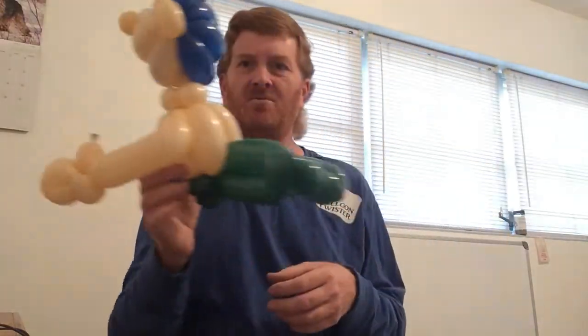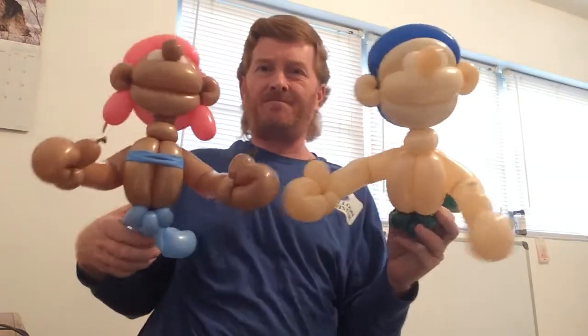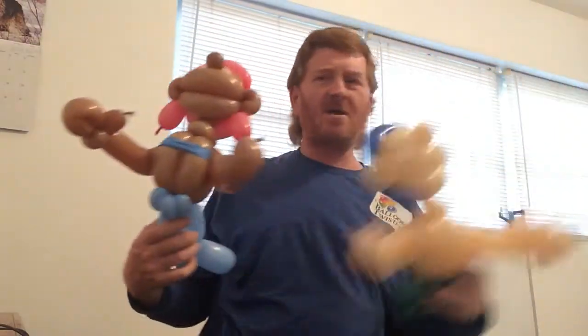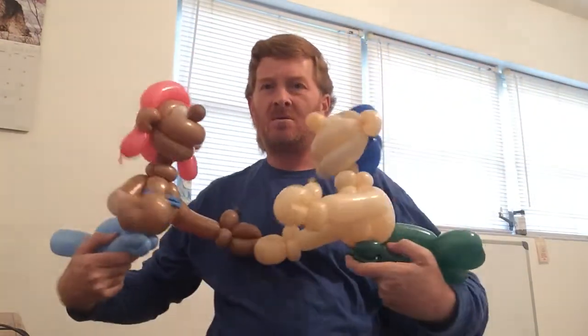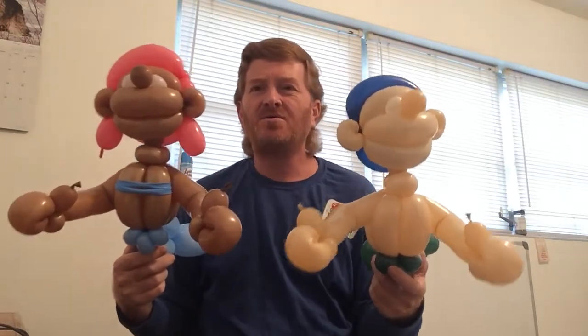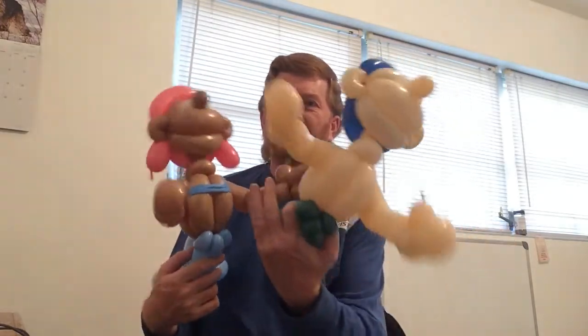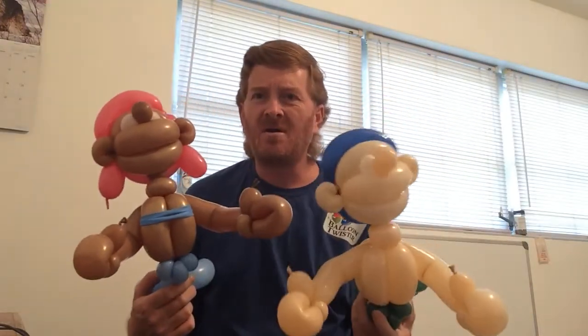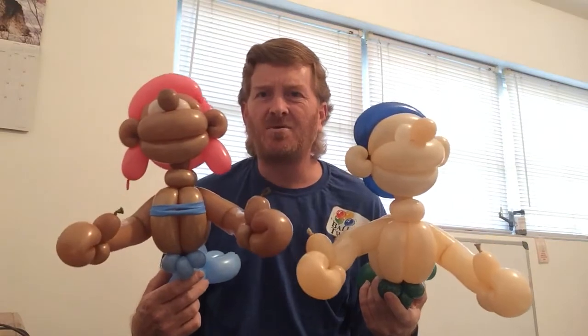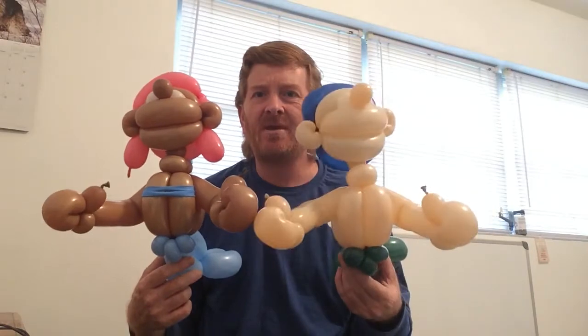And that's how you get that result. Here is what the boy looks like, and the girl. This has been the Balloon Bandit of Amusement with a Twist Orlando. Again, her top should actually be a 360 versus a 260, but I don't have 360s right now.